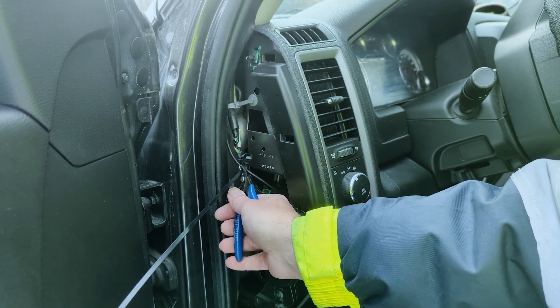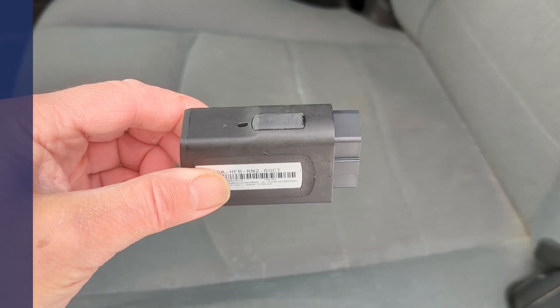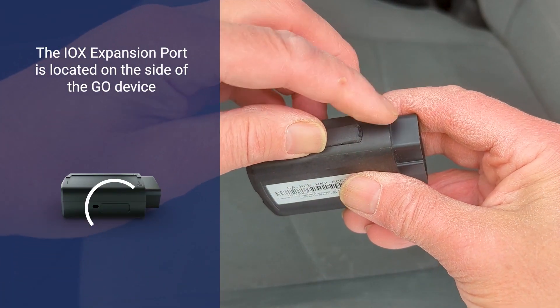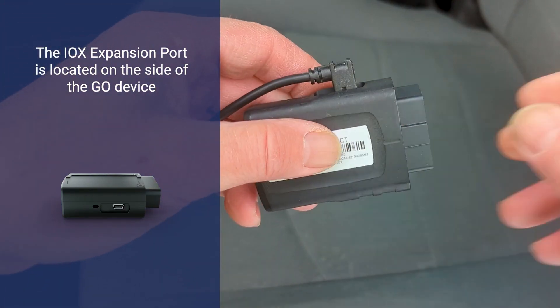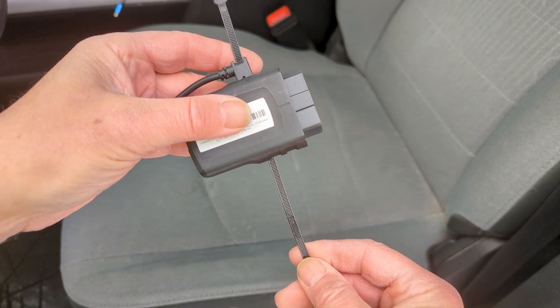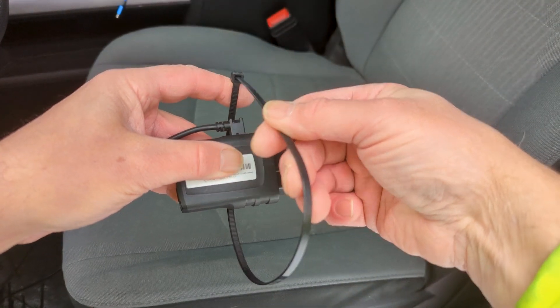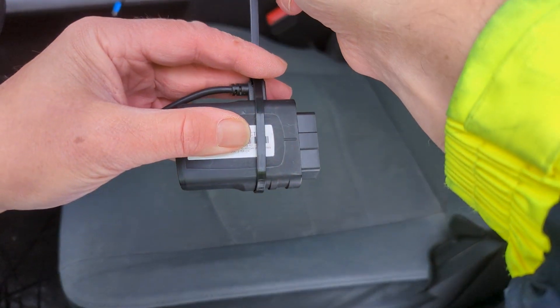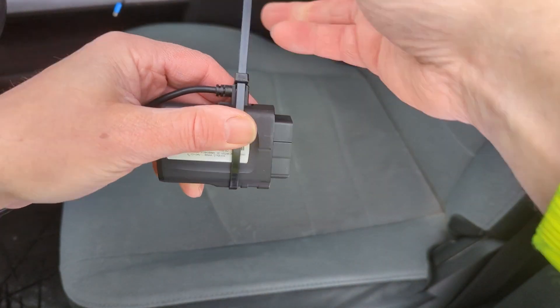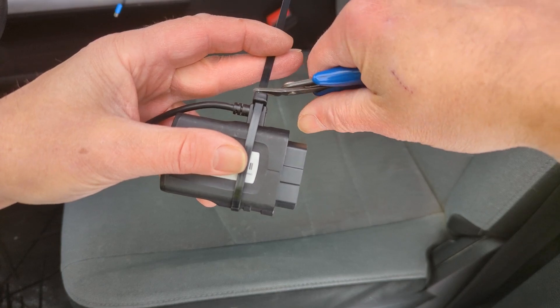Trim any excess tie. On the Go device, remove the IOX expansion port cover and plug in the sensor cable. Use cable ties to secure the connection and trim any excess tie.